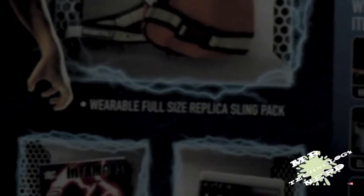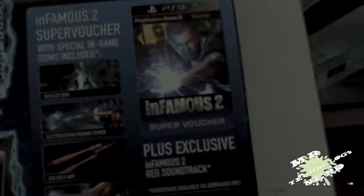Surprisingly it costs the same as the regular edition at GameStop. So pretty much it's a giant box. It comes with an Uncharted 3 early access beta, a wearable full-size replica sling pack, a mini Infamous number one comic from DC Comics, a limited edition 8.5-inch Cole statue, the video game, a super brochure, and the Infamous 2 ride soundtrack. It's filled with download-only content evidently. The in-game items include the Kessler skin, electrocution grenade power, 24k gold amp, and lightning hook power.